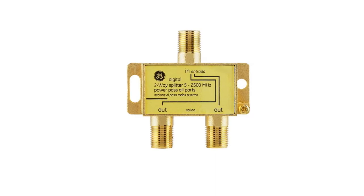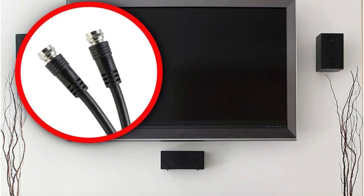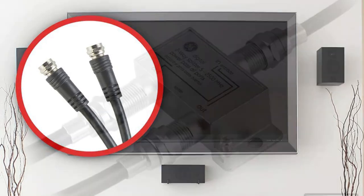Thankfully, this design results in a pretty low signal noise of just 3.5 dB. Another great thing about this cable splitter from GE is that you get a lifetime warranty with it, since GE is a highly reputable brand.